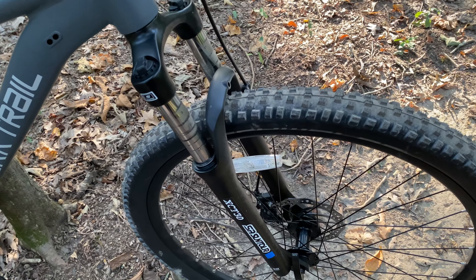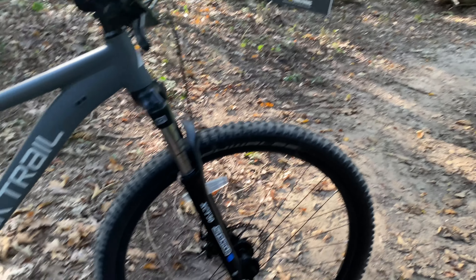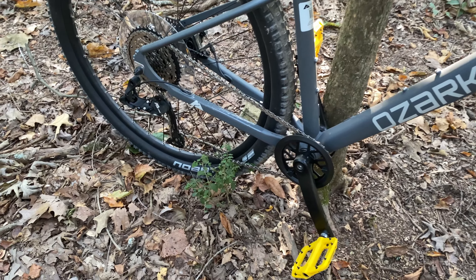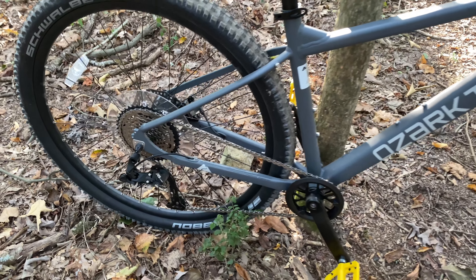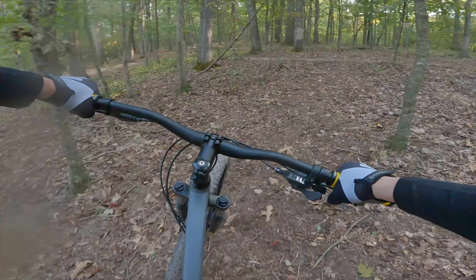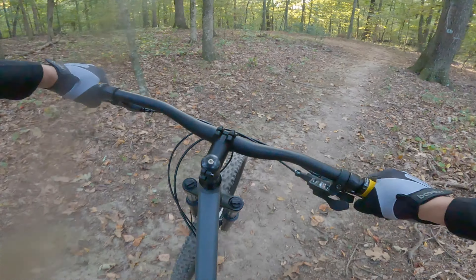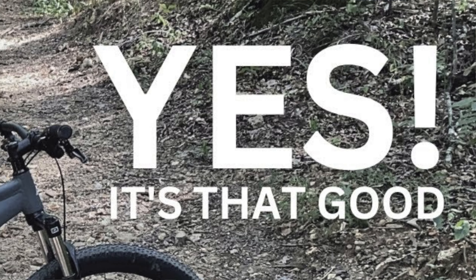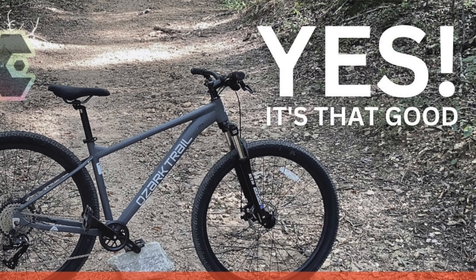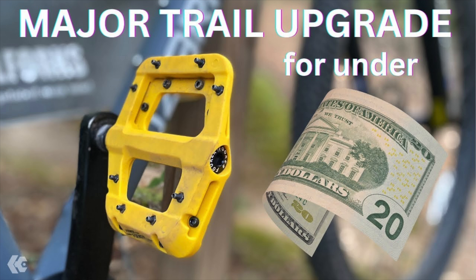Out of the box, you get a fork that will work on green trails and a one-by drivetrain that's actually usable, works, and has a good gear range — enough that an entry-level rider can get past that first hump and find out if they're even going to like the sport. I'm going to put my full review video on screen, and I'll link it in the description, along with the smart upgrades I made on a budget.